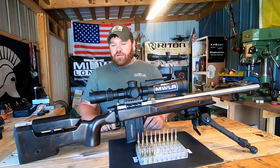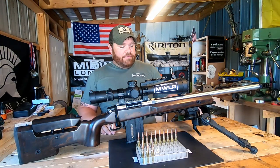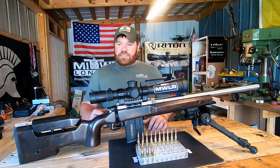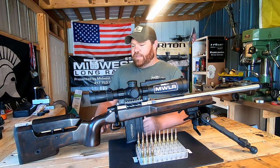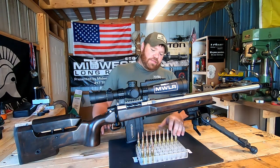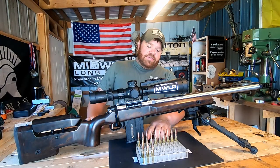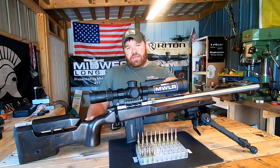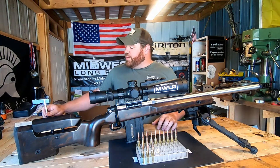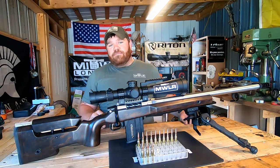I'm running a Timney hit trigger, and it's already got ARCA. I have several AccuTac bipods — this is just the one I threw on for today's test, but all my bipods are AccuTac. What I have loaded up is three sighters and 10 different charge weights from 41.2 grains up to 43.0 grains of Vihtavuori N555.